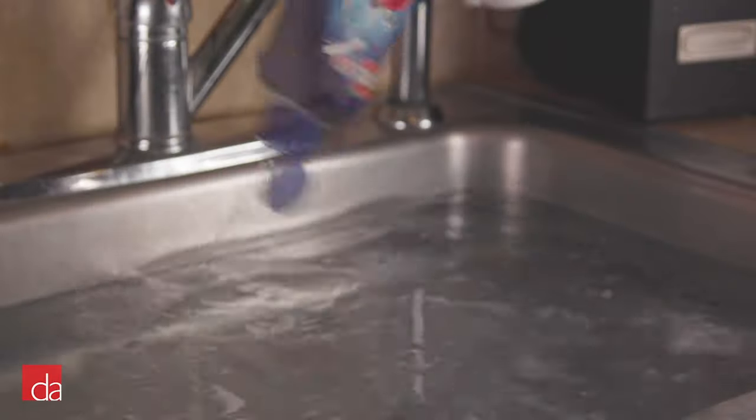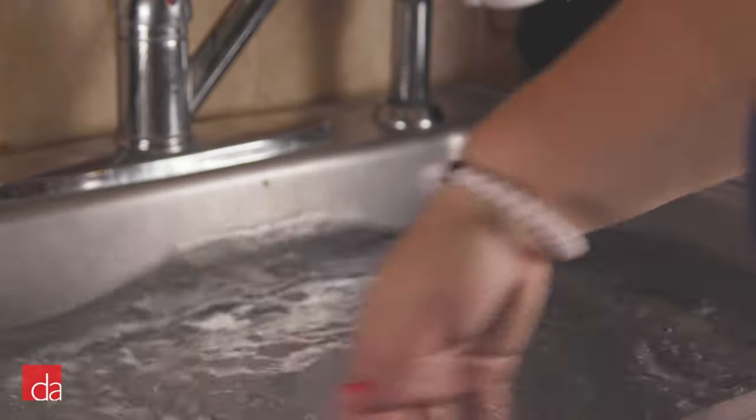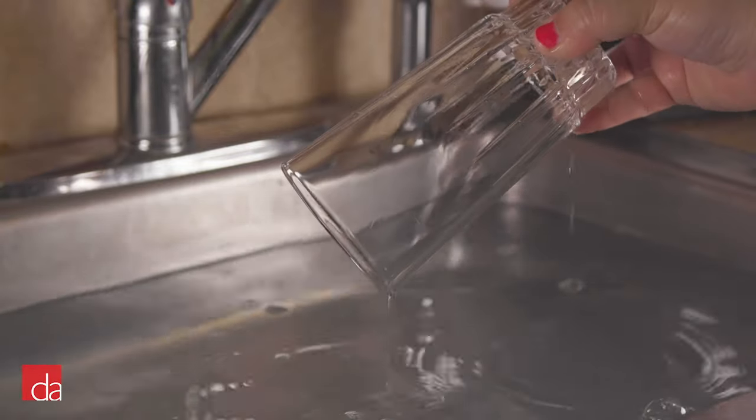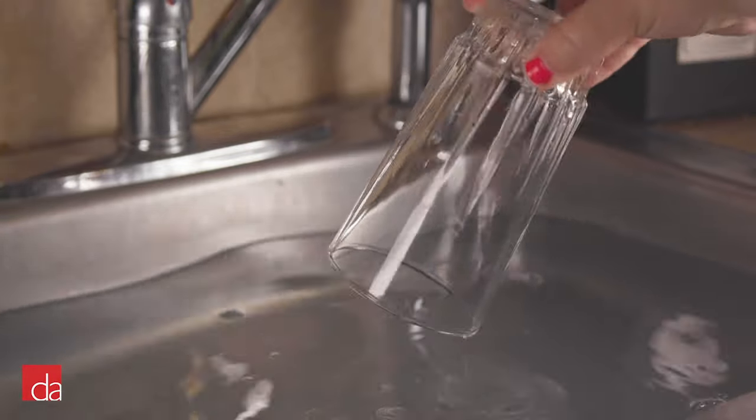Watch what happens when we add RinseAid to sink water. As you can see, the RinseAid reduces the surface tension of water droplets, making the water lay flat, which forms an even coat across the glass surface.